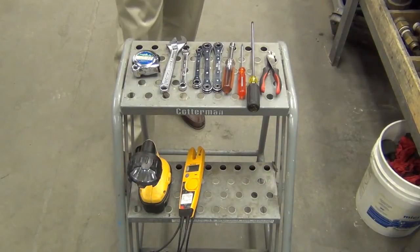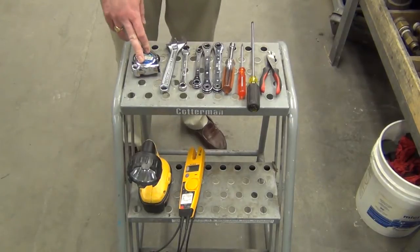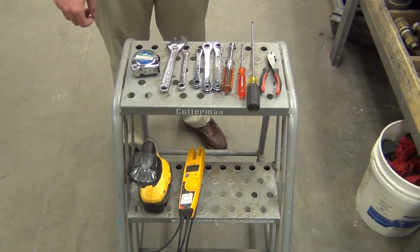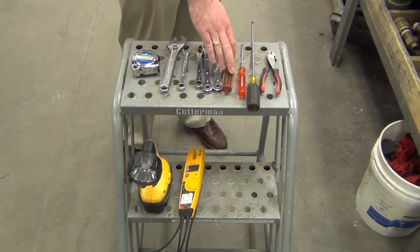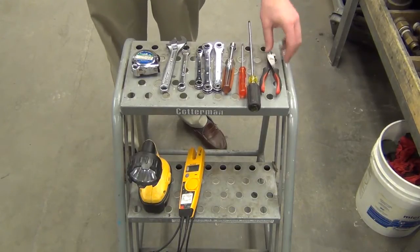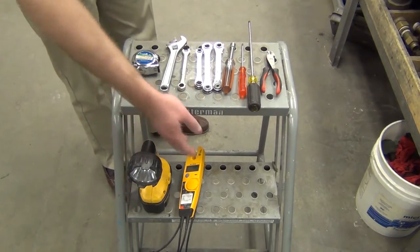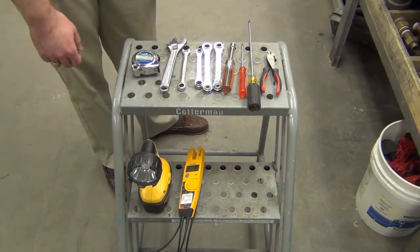Now let's go over a few of the tools needed to perform this startup procedure. A tape measure is a good idea to check the clearances around the unit. You may need a couple of adjustable wrenches, a 7/16 wrench for putting the pump plug back into the pump, some refrigeration wrenches, a 7/16 nut driver, both a flat and Phillips screwdriver, a pair of wire clippers for clipping the tags and the manual out of the interior of the cabinet. It's a good idea to have a flashlight, and also an amp probe and a voltmeter for checking the electrical connections.